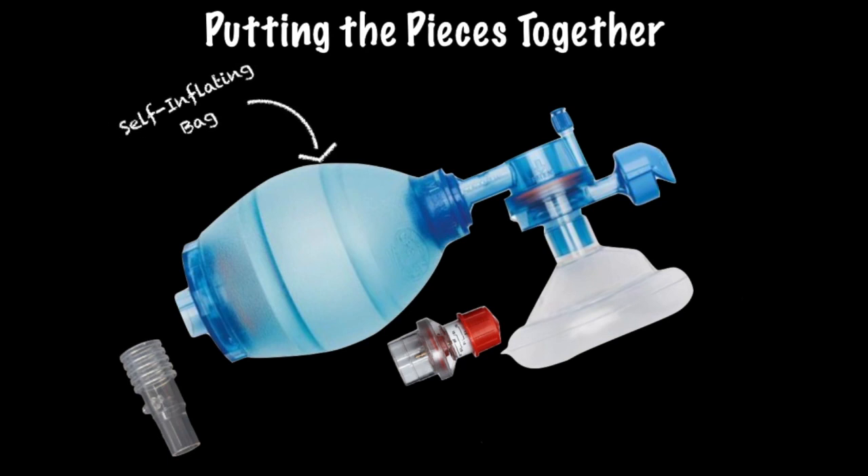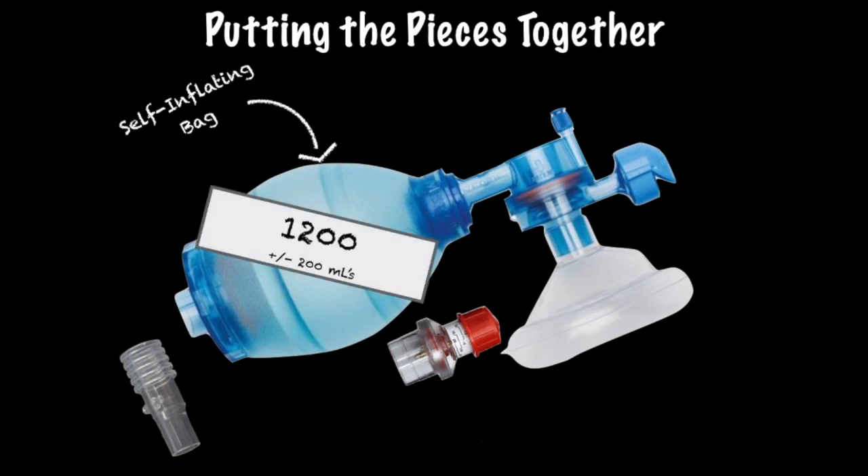First, the self-inflating bag. This part of the BVM is probably the most self-explanatory — after being squeezed, it reinflates itself. Many self-inflating bags contain approximately 1200 mls of air, plus or minus about 200. This is very important, especially when you consider that the average adult tidal volume is approximately 300 to 500 mls. Just think about that the next time you see someone double-fisting the entire bag while ventilating a patient.